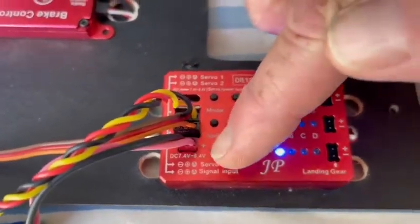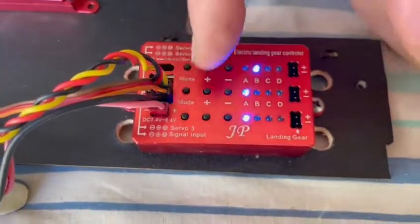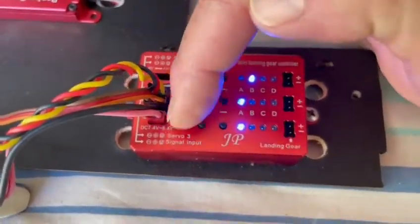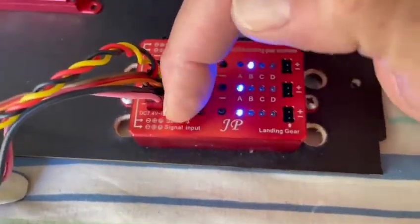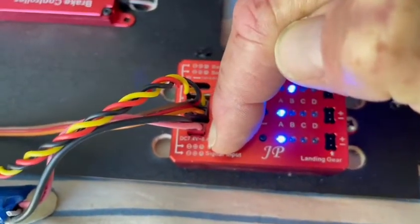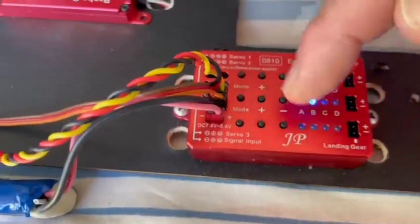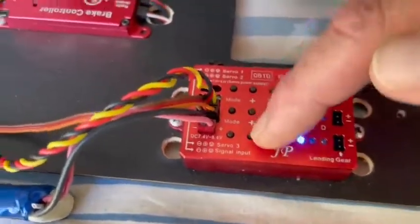Line three is down at the bottom here, and this is the mode button. I'm going to hold that mode button in — it'll flash; it doesn't give you a lot of time, it'll start flashing. One, two, three — and you can change the direction while it's flashing. I'll just show you.